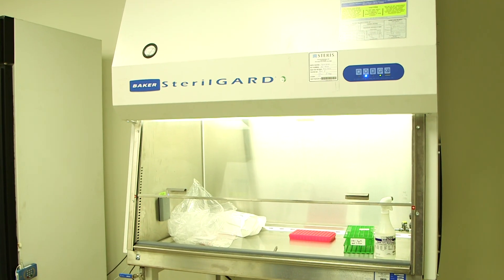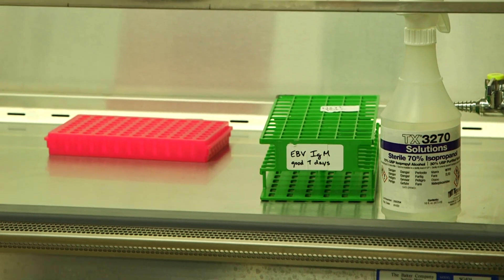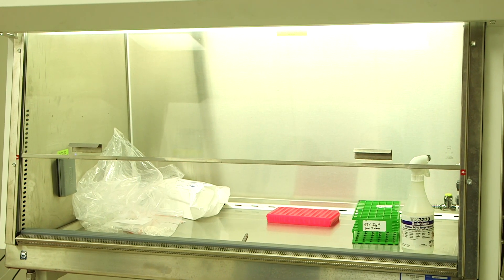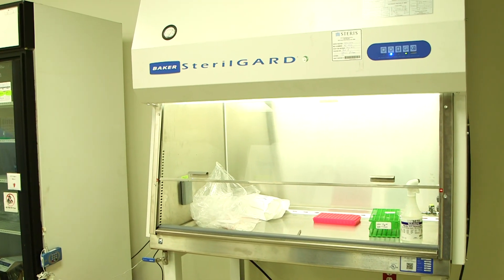When samples get to the lab, we receive them and check them in under this hood. We have biosafety procedures here — putting the samples underneath this hood keeps the virus in the sample from getting into the environment.